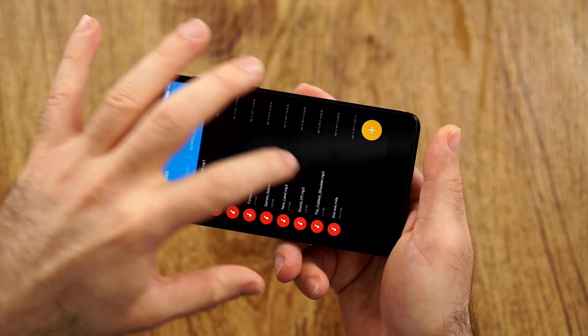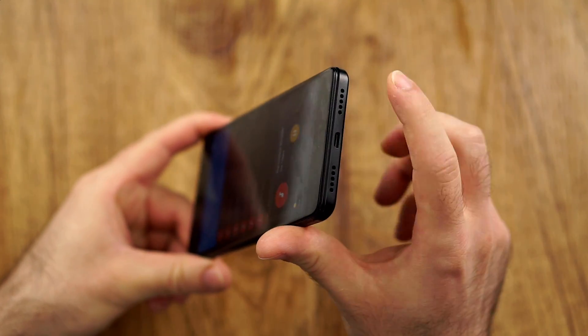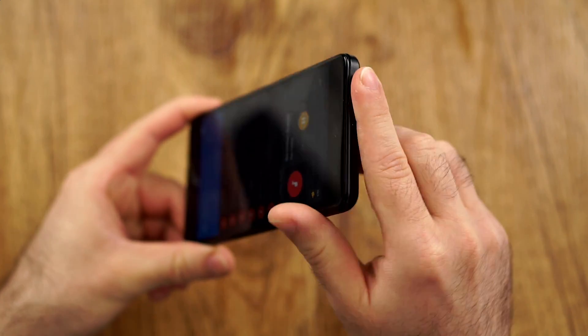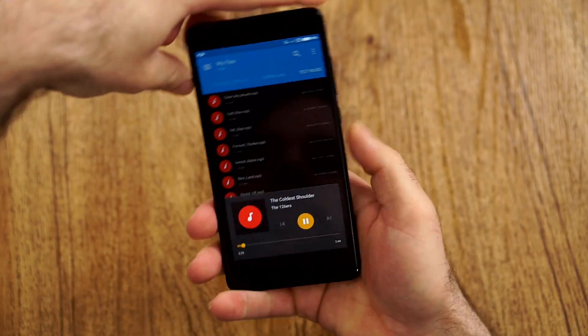The speaker is quite loud, though I have to mention it does distort at maximum volume and maybe a click below that. But even then, if you don't use it that loud, it is still loud enough. The sound overall I would say is good — actually quite nicely balanced.